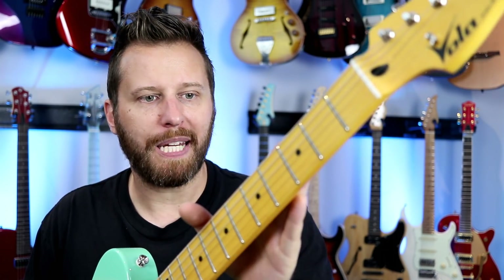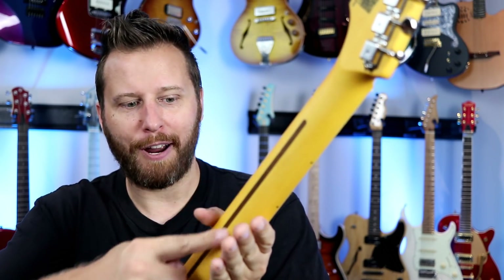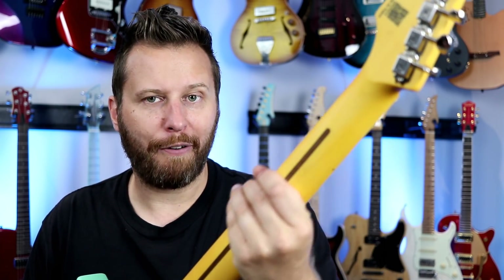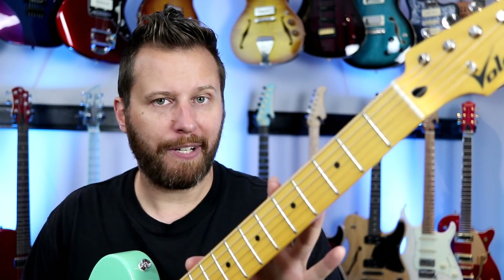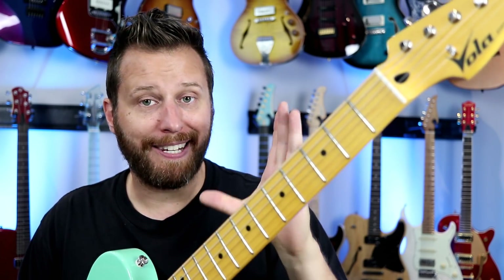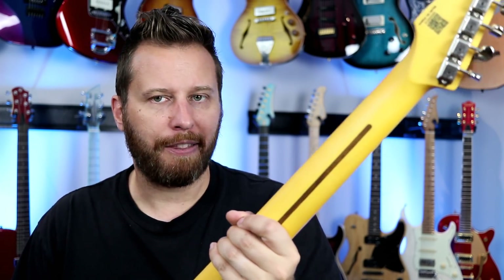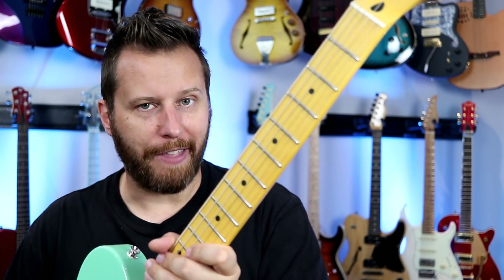The neck itself is one-piece maple, meaning the fingerboard and the neck are all out of one piece of maple, and the truss rod goes in through the skunk stripe. It's tinted and a wonderful, smooth satin. The neck profile on this guitar is not quite as thick as a 50s Tele, but it's full. If you like a fuller neck that you can grab onto and really dig into, this has one of the nicest neck profiles I've ever played on. Wonderful neck profile — absolutely love that.